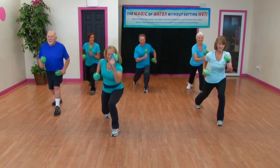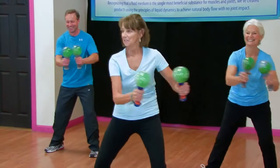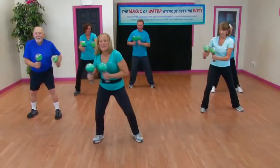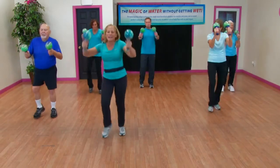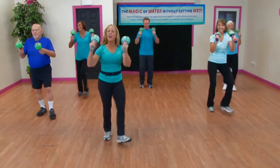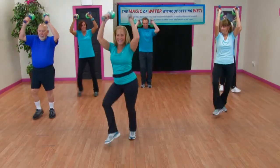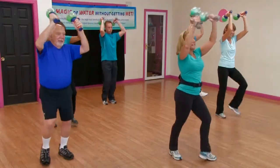Run like the wind. Hustle! From the top, last time. Come on, heels — show me! Finish strong guys, toe taps out. That's it, signature move.